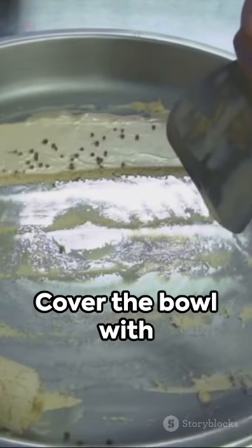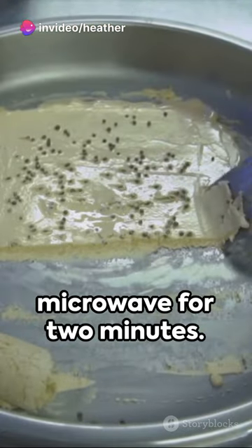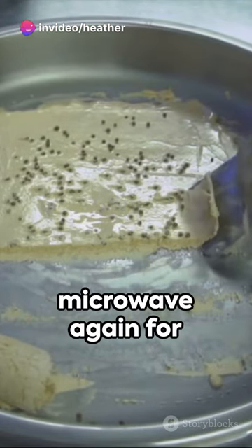Mix until smooth. Cover the bowl with plastic wrap, leaving a small vent, then microwave for 2 minutes. Stir well and microwave again for 1 more minute.